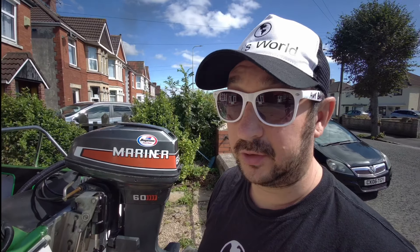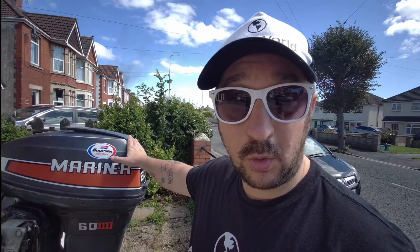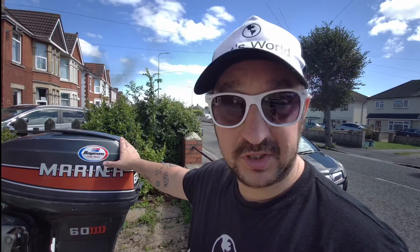The outboard is a Mariner 60 horsepower two-stroke, two-cylinder, two-carb engine. I've run it on the drive on muffs - it pumps water, I know it's good. It sounds really nice running, ticks over lovely. And being 60 horsepower, it's going to push this thing really, really well.